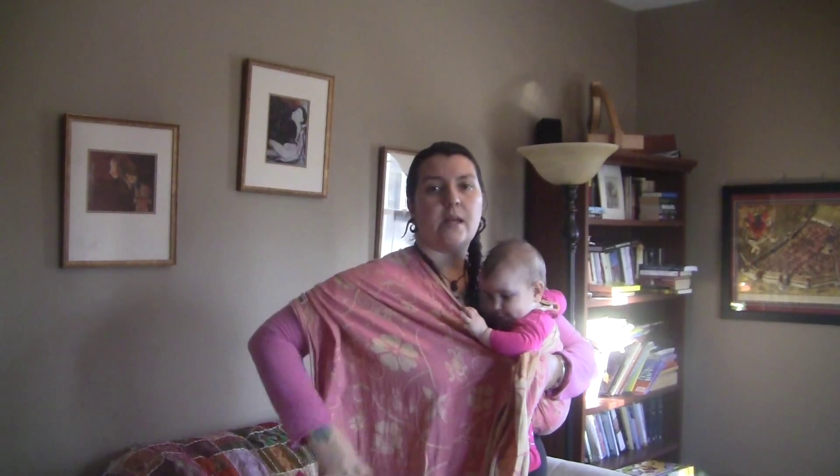Now taking this hand, we're going to snug it up by pulling here at the top rail, snugging it across, passing it to the other hand, pulling the center of the wrap, snugging it across, and pulling the bottom rail, snugging it across.